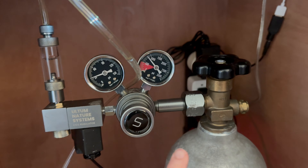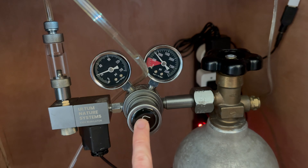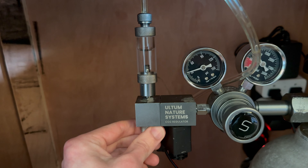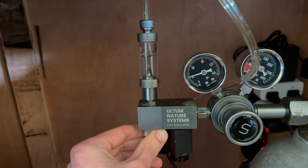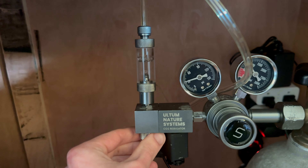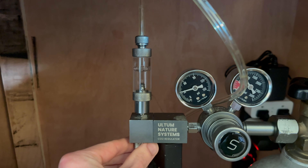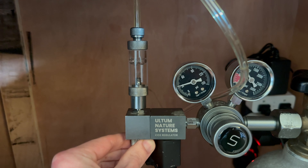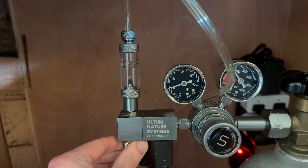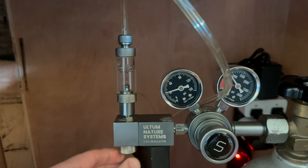In case you've never used one of these — it's attached here and this is opened. I try to get the main regulator set to about 30 psi, and then you can turn the bubble counter. This is the only tank I have that doesn't run CO2 24/7. The other bubble counters I have are running really slowly; this one's considerably faster. I almost feel like with the 120 centimeter you have to get it to the point where you're not even able to count the bubbles anymore, so I'm kind of just going to have to guess and wing it.